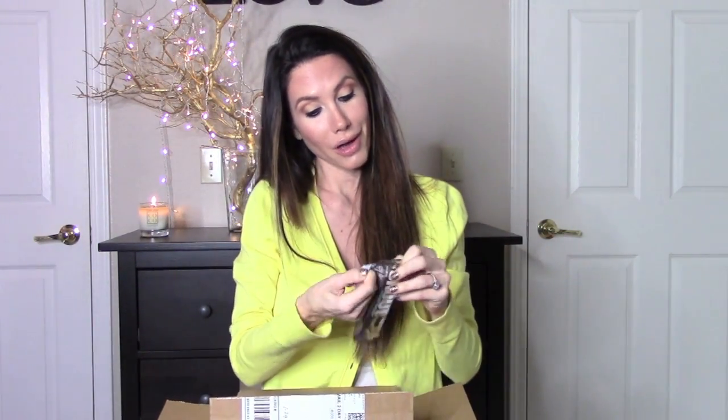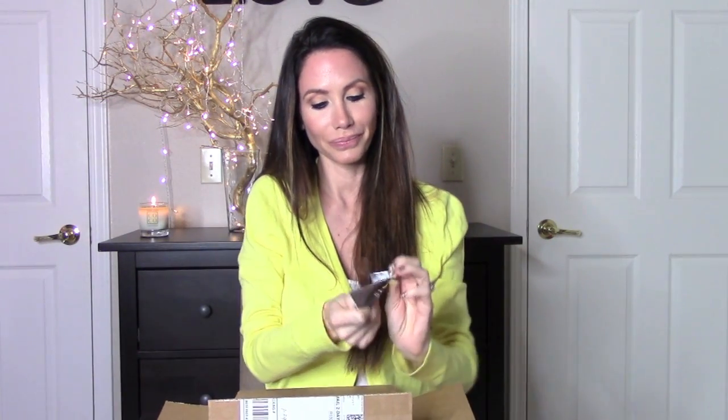This next thing is this Scout Organic Trail Bar — ooh, chocolate and coconut. It smells so good. Oh my god, this is like a candy bar. Yum, you guys, this is so good. I'm gonna have to go buy me a box of these now. This is so, so good — if you like chocolate and coconut, you'll love this.